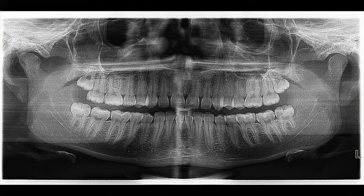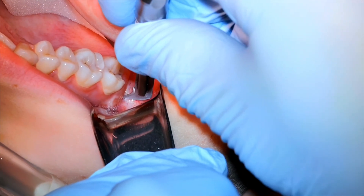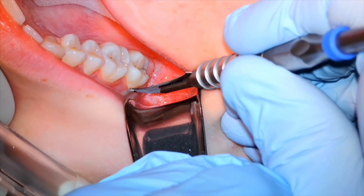This is a fantastic case for someone getting comfortable taking out teeth and wanting to do some third molars that are a little more involved but not too crazy. It's a young patient, she's 17 years old. We've got a soft tissue impaction here on the upper right side.